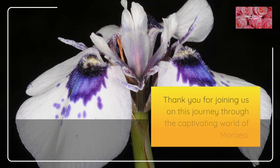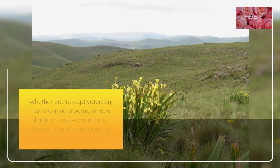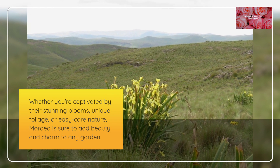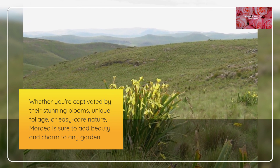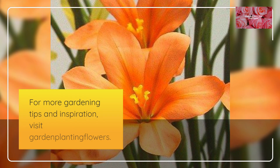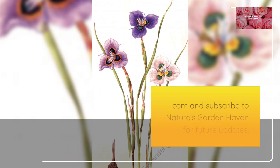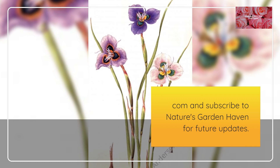Thank you for joining us on this journey through the captivating world of Moria. Whether you're captivated by their stunning blooms, unique foliage, or easy care nature, Moria is sure to add beauty and charm to any garden. For more gardening tips and inspiration, visit Gardein Planting Flowers. Come and subscribe to Nature's Garden Haven for future updates.